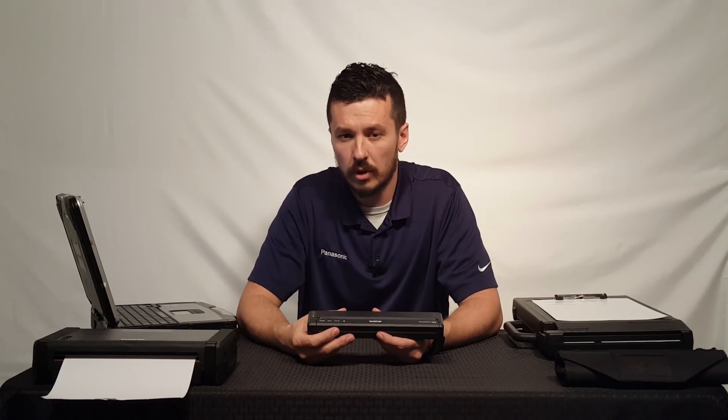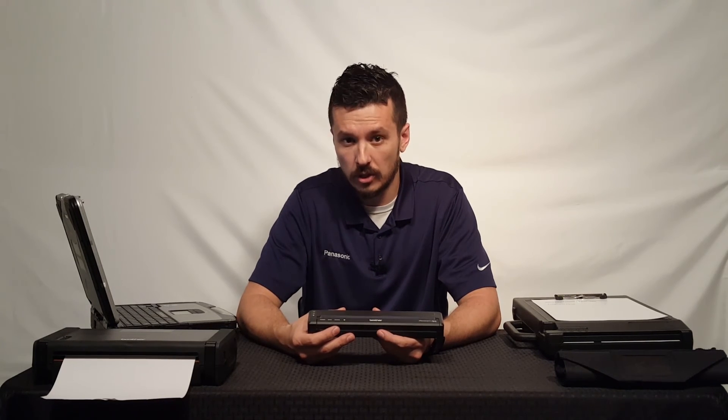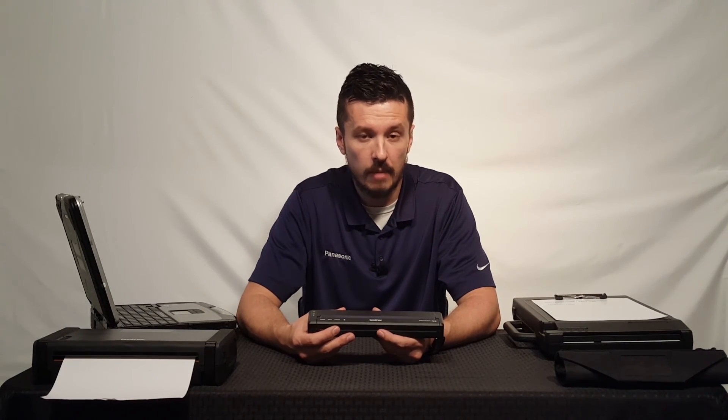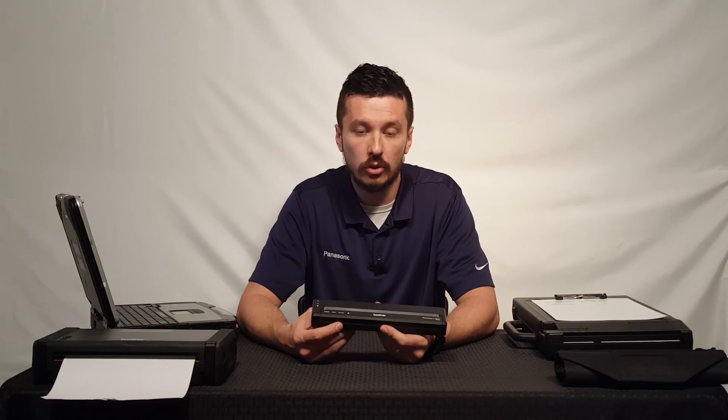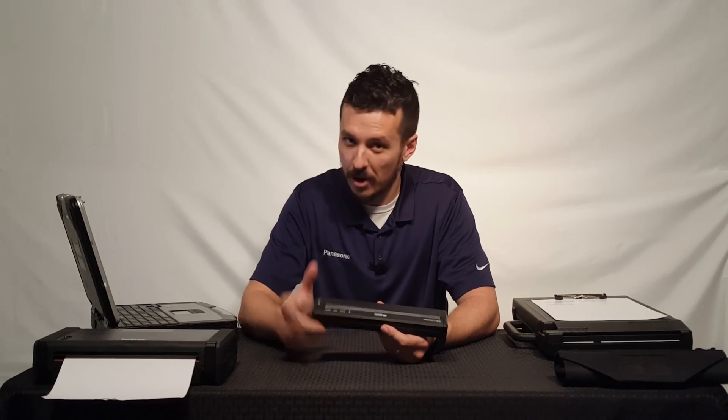If you're unsure about compatibilities with the printers or would like some suggestions, definitely give us a call at theruggestore.com, and we'd be very much happy to help you out and put you in a solution that works for you. Again, I'm Aaron from The Ruggestore, and I'll talk to you soon. Bye-bye.